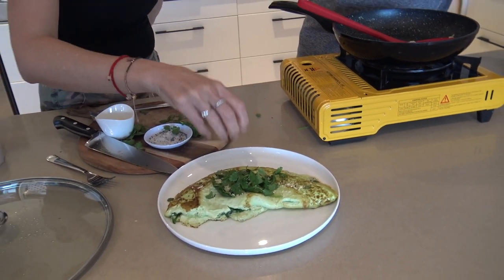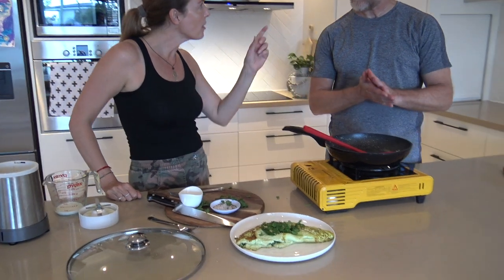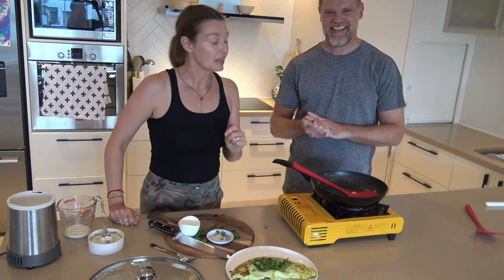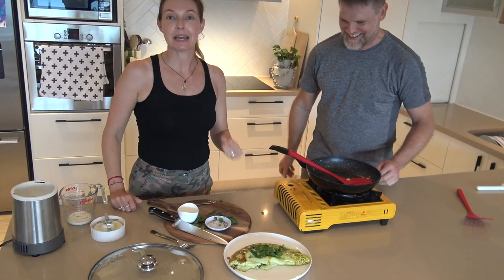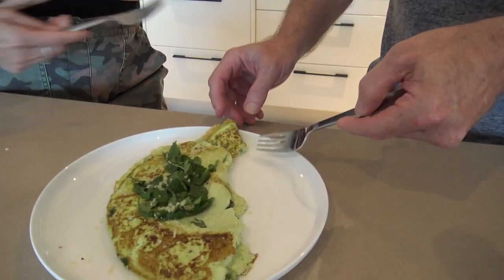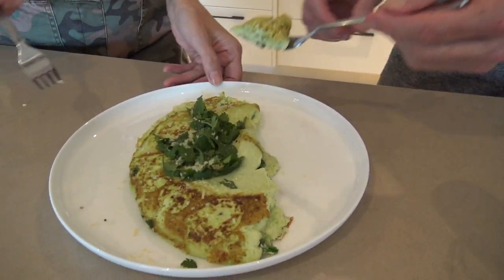Add a little bit of extra cheese on top if you like. Oh yeah, I'd be adding a whole packet! Be careful though — it can get really salty if the cheese is already salty. This is ready to eat — all right, taste test time!